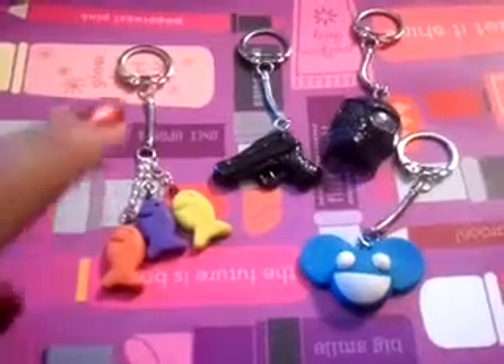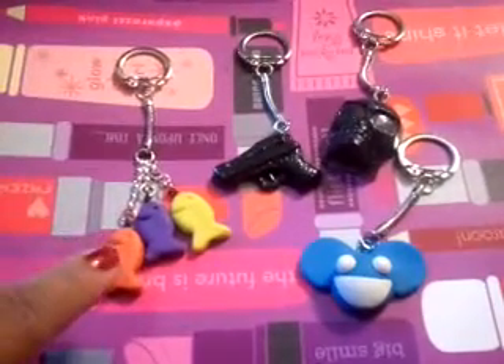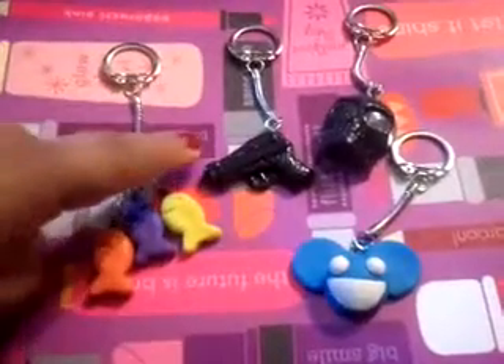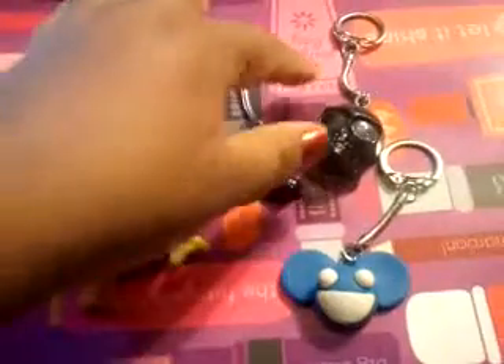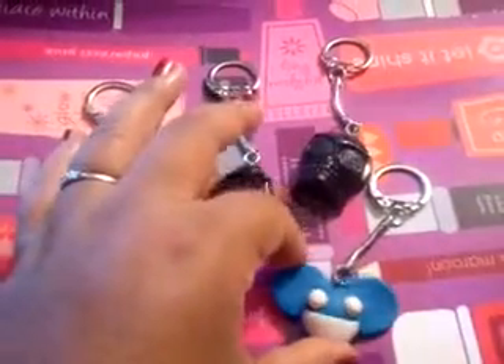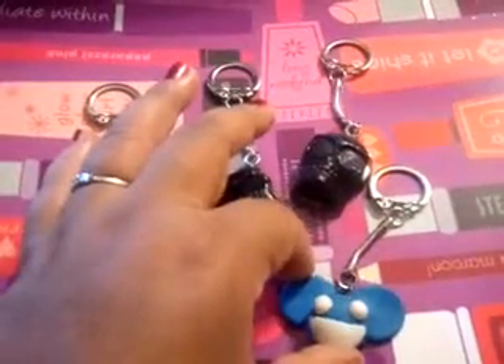Actually, these I made — this one for my brother-in-law, because he loves fishing. My brother's into guns, my husband loves skulls, and my nephew's into DJ or Deadmau5s.